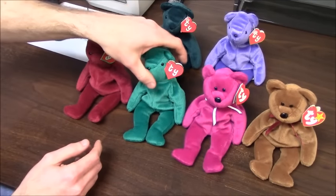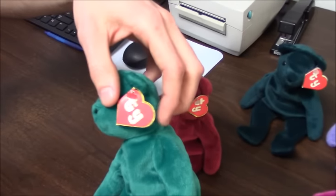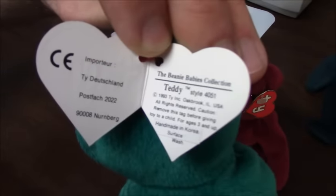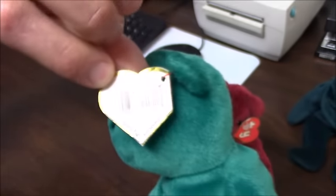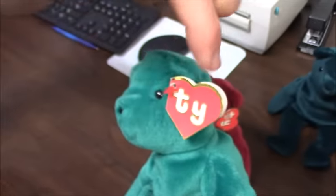The second generation hang tag is when Ty decided to come out with the folding style, so there is an inside on this one. But again there is no poem — he hadn't begun to make those yet. It just had the style number and the name, and then the back. They used the small font here as well.